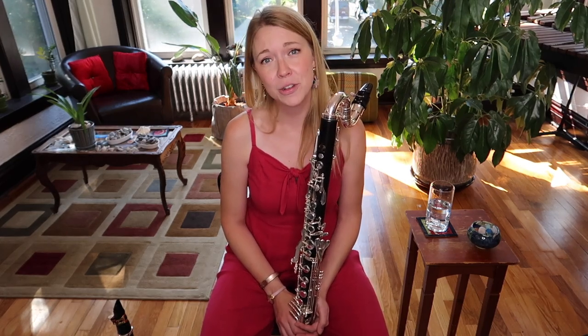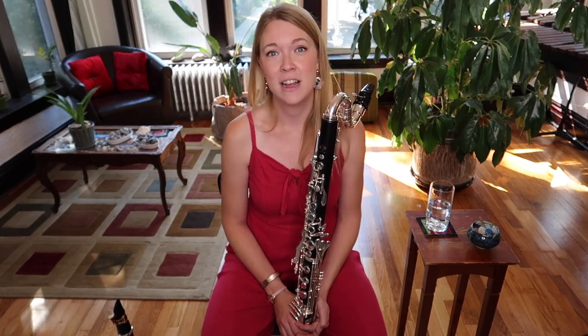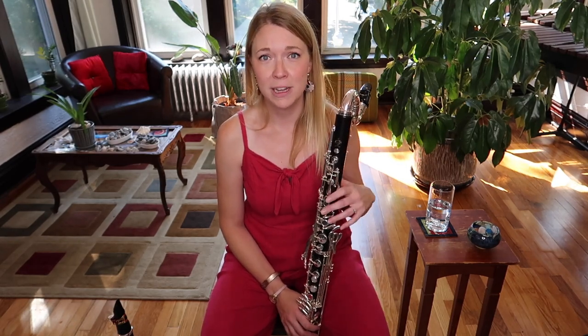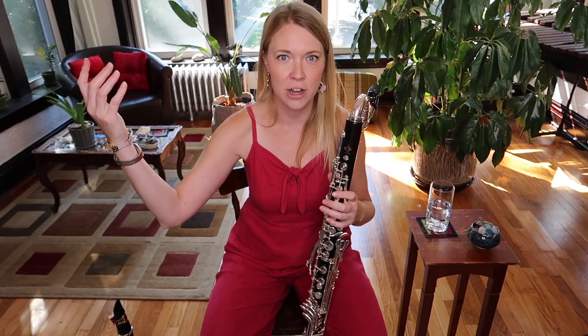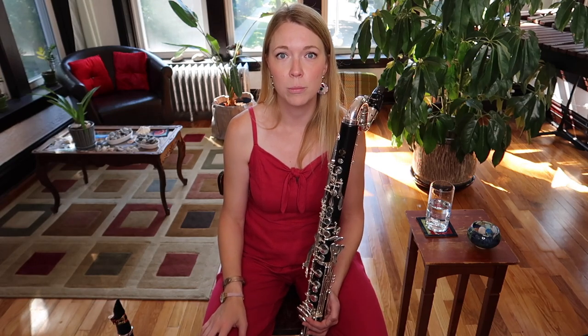Some of my students have come to me — they've switched over to bass clarinet and they say every time they play an A, their bass clarinet squeaks, or G sharp, or B, or any upper clarion note. So today I'm going to give you guys a few tips and an exercise to improve your handling of the clarion register.